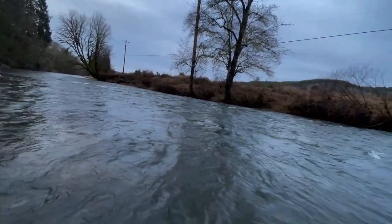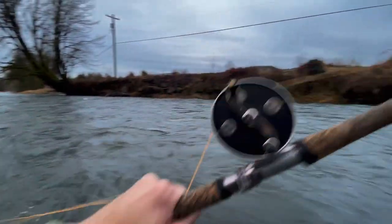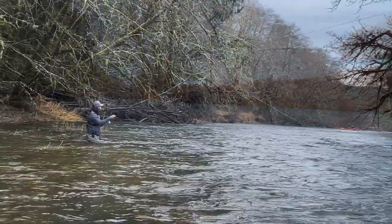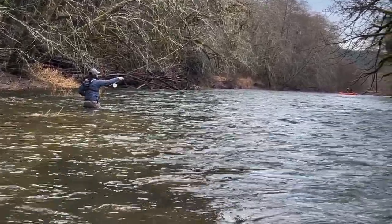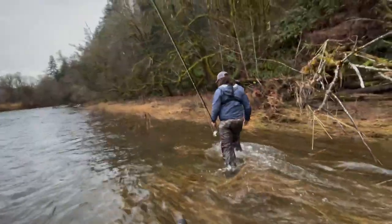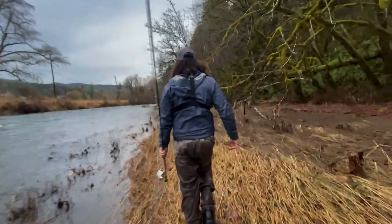Connor just hooked up on an intruder and it's a trout. So how was that trout? Good time. Hit that big red intruder.